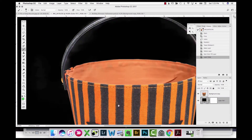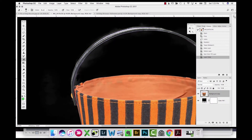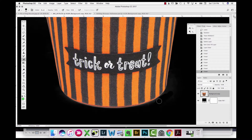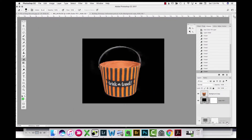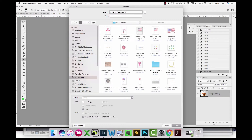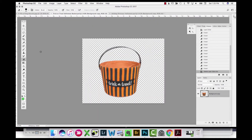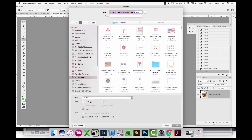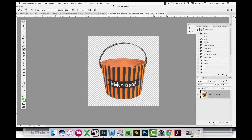I'm doing a little cleanup and bringing it back in. I add a black fill layer temporarily just so I can see areas I may have missed — little remnants of the white background. I get rid of those quickly using the eraser tool. Then I save this extracted basket so I can use it in the future on other composites.